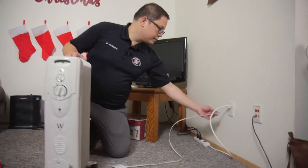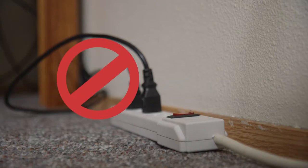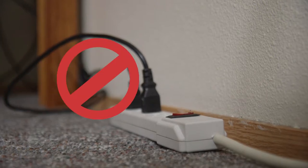First off, make sure you plug this directly into the wall. Do not plug this into an extension cord or a power strip, as that can be a fire hazard.